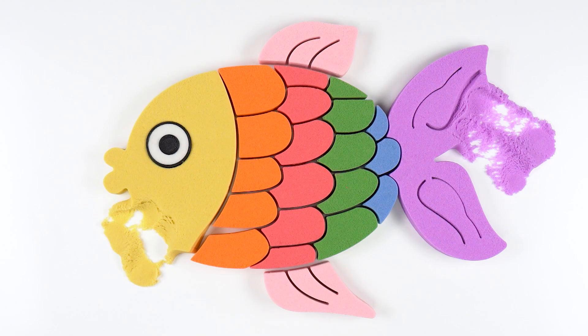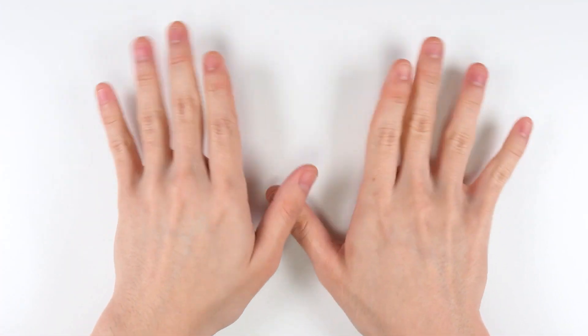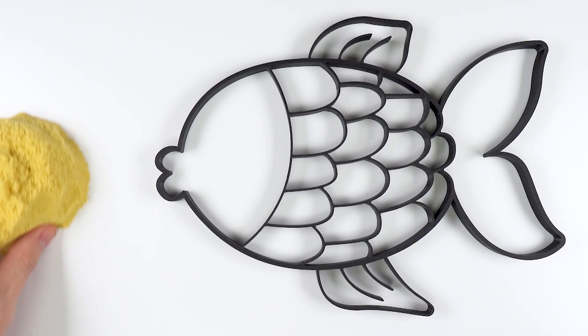Wow! Magic Pung! Hi! Let's fill the color sand! It's rainbow fish!